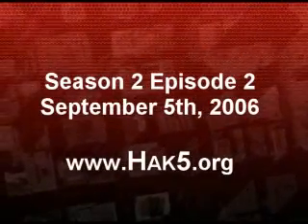All that and a bowl of hacksaw plates — this time on Hak5. We'll see you next time.